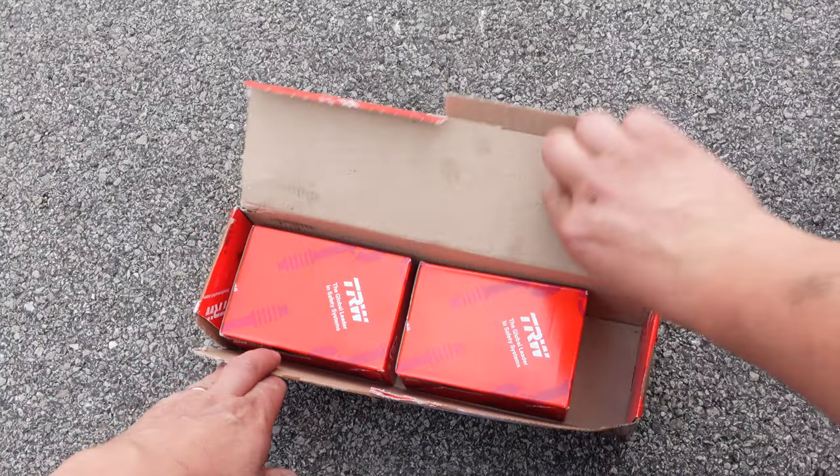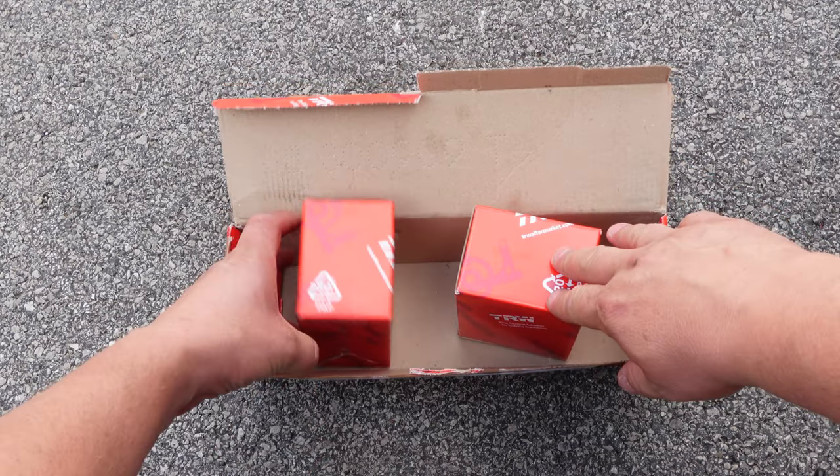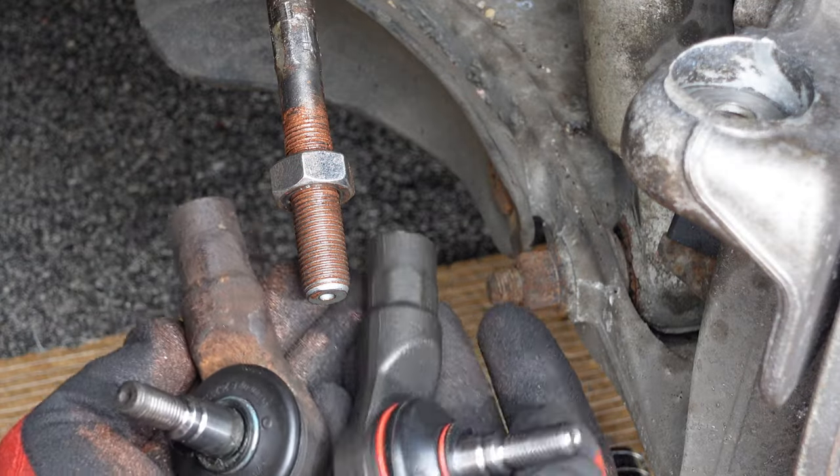The new tyre rod ends are made by TRW, and I checked to ensure the new ones are identical to the old. I've put the Maserati part number in the description below.